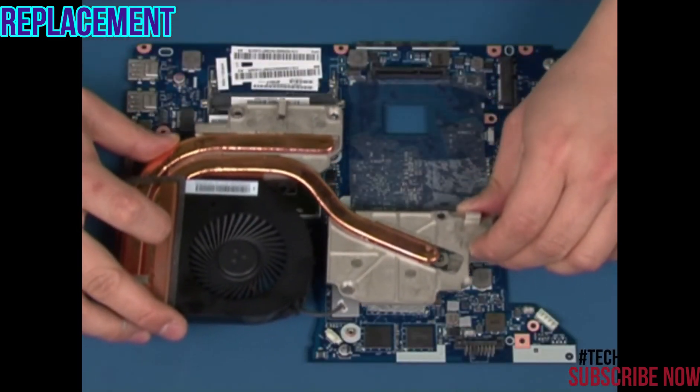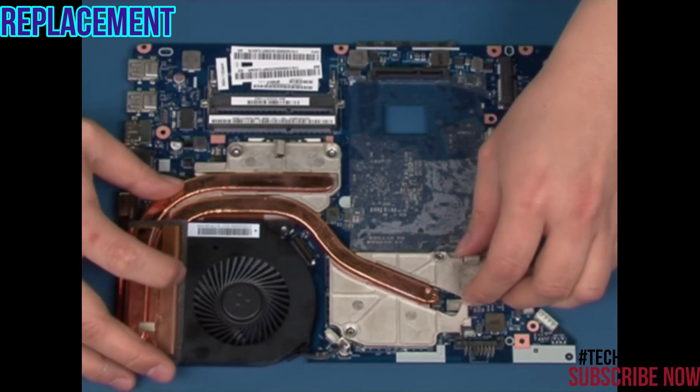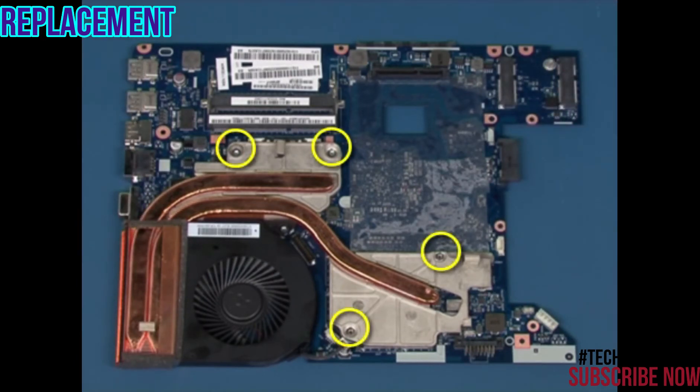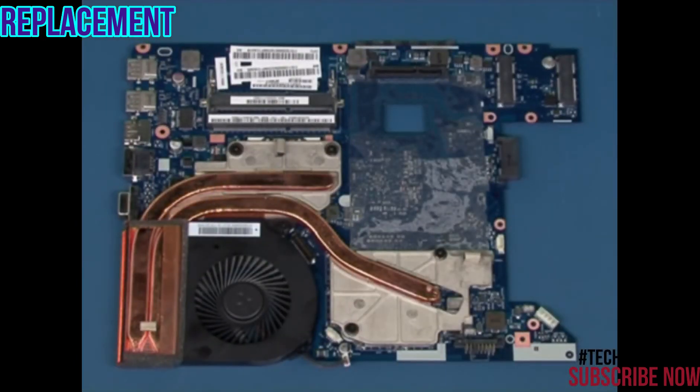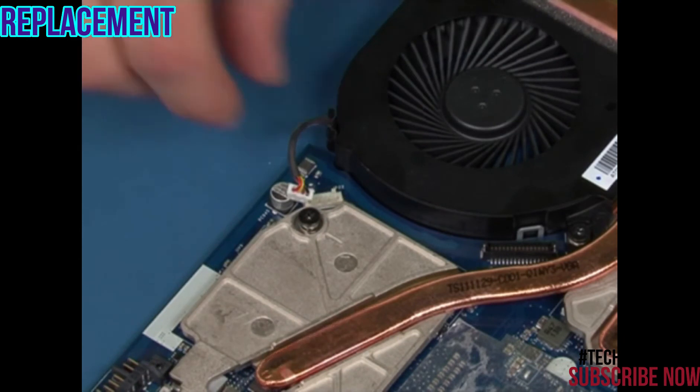Place the heat sink back in position using the screw holes for alignment. Replace the four screws following the order embossed on the heat sink. Reconnect the fan cable.